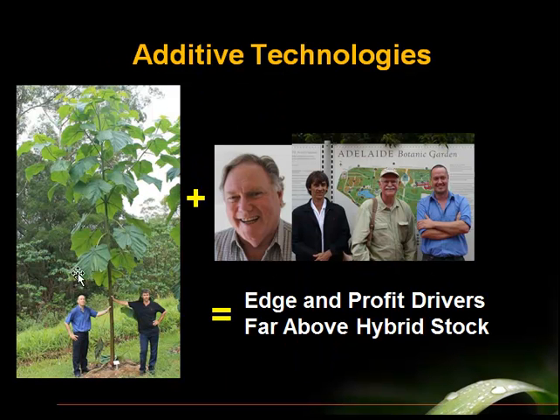What would happen if you took the best of the polyploid technology and added to that the talent of a very good forester — Dr. Bob Thistlethwaite at Polygenomics — plus the support of the inventor of the technology who understands how to tune your elite hybrids to be made polyploid, a good agronomist who can help with soils and nutrient flow so that these heavy feeders have the fertility they need, and in the background the scientist who did the independent review? If you have this kind of combination of polyploidy with agronomy and forestry, you'll have an edge and profit drivers that will be far above just hybrid stock, which is the industry standard.